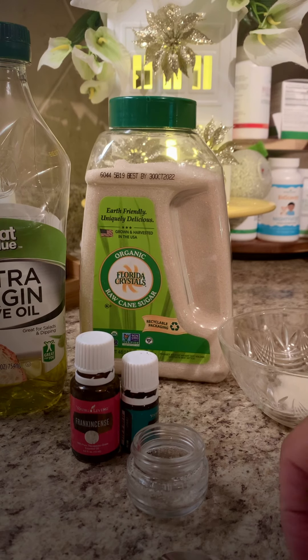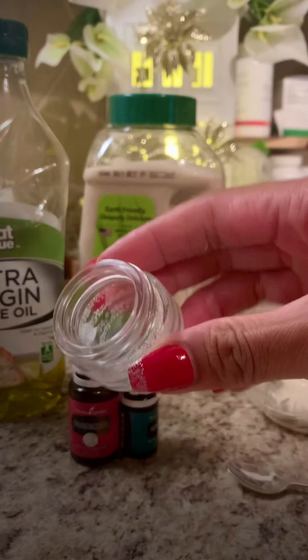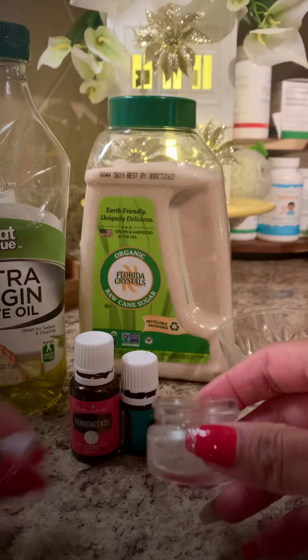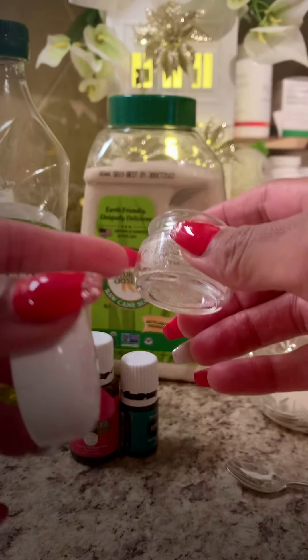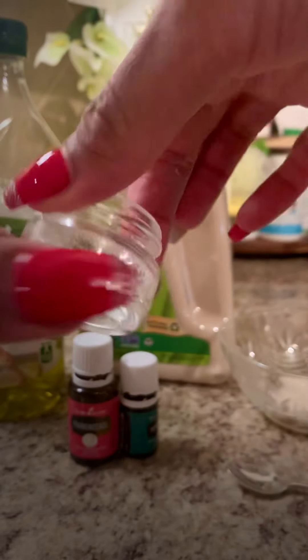Hello, so I'm gonna show you guys how to make a lip scrub. I'm using this little tiny container. There's the top — it's glass. This used to have some other product in it, but I'm just repurposing it.